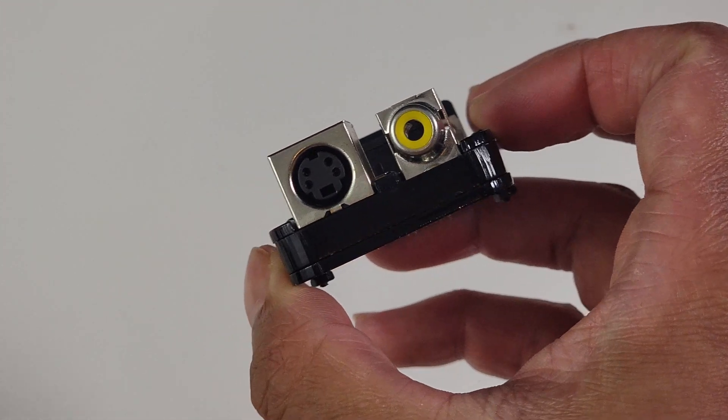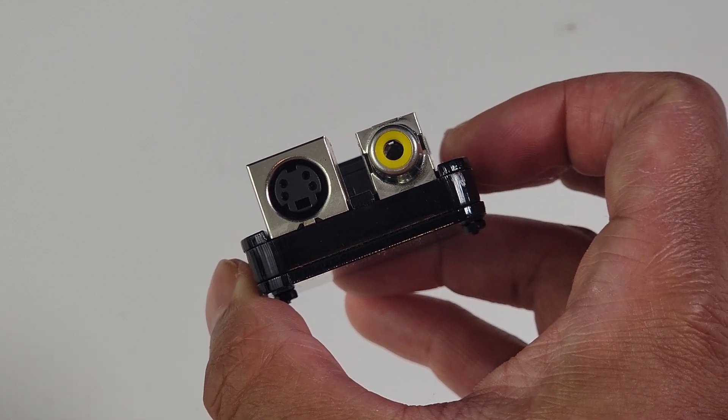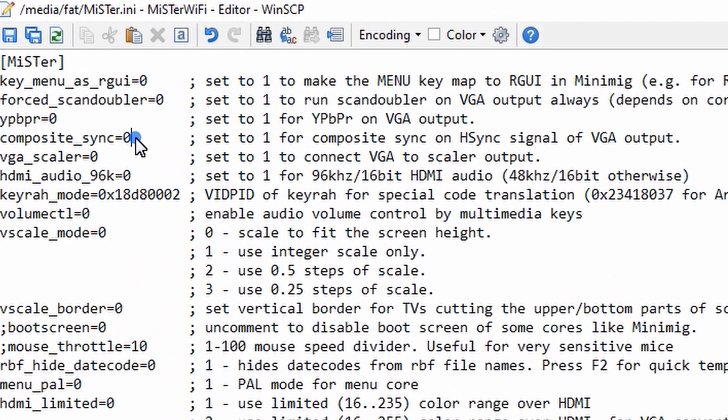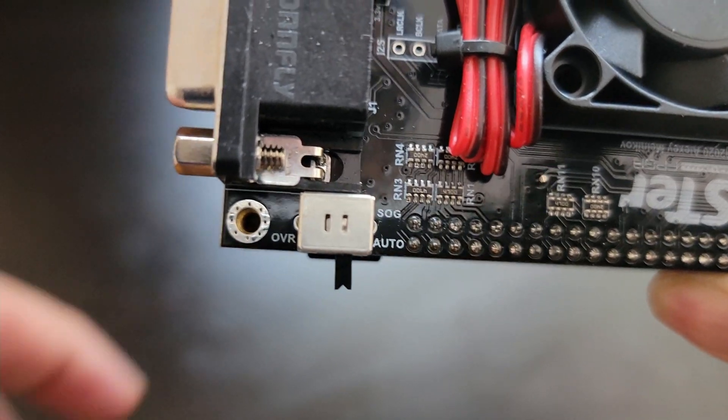I can finally start using the analog adapter, but we need to set up a few things before we can get it working. First, you must edit the MiSTer.ini file. On that file, make sure composite sync is set to 1. Next, on the IO board, make sure you disable sync on green.